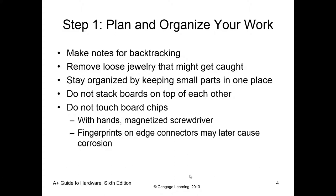Don't stack the boards or electrical components on top of each other. One of the biggest issues is that all of these components are very susceptible to electrostatic discharge, or ESD, so we have to be careful. Do not touch board chips, because they are programmed and extremely susceptible to oils or magnetism. The oil on our fingerprints can cause corrosion, and magnetic screwdrivers can cause chips to be damaged.